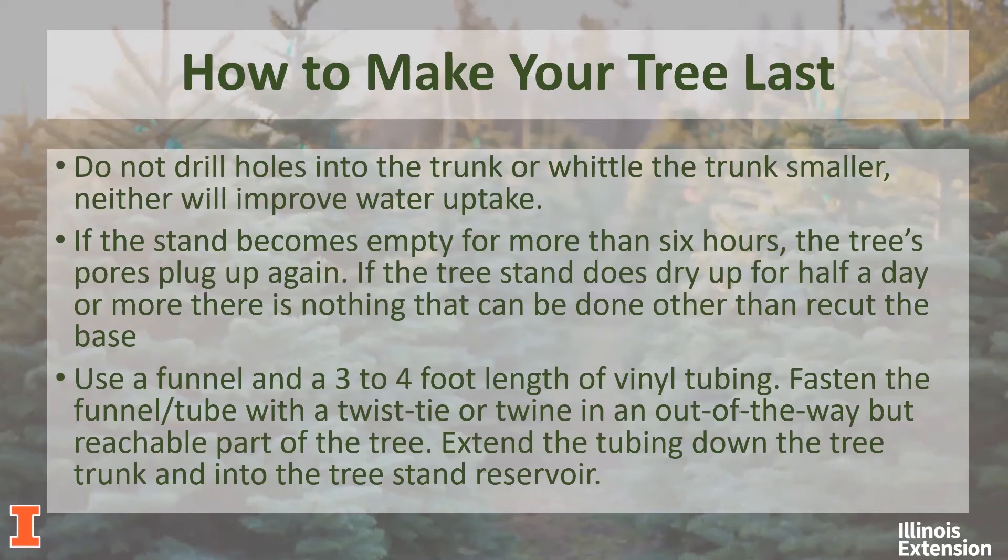One tip I found for watering your tree more easily — since we often put tree skirts and presents around the base — is to take three to four feet of vinyl tubing and run it down to your tree stand. Wire it into the back of the tree where it can't be seen, then use a funnel to pour water down into the tree stand reservoir. That should be an easier way to water your tree. If you have kids at home, this is also a good chore for them — I remember as a little kid, watering the tree was my job. I had my little pitcher, filled it up each day, and watered the tree.